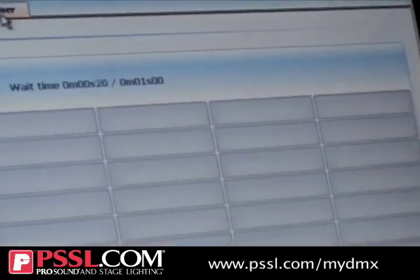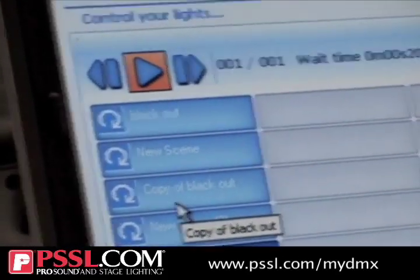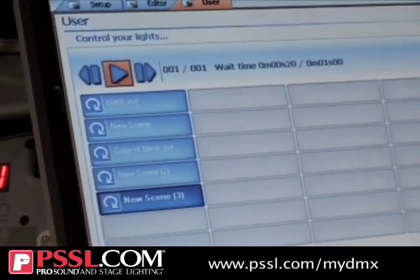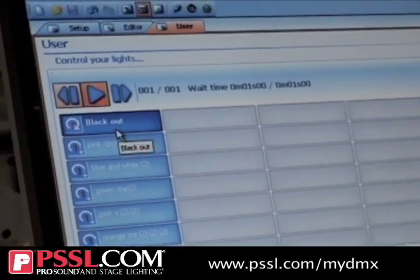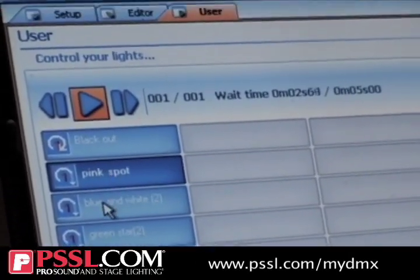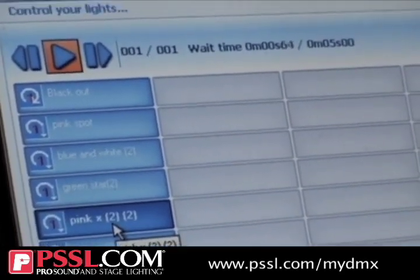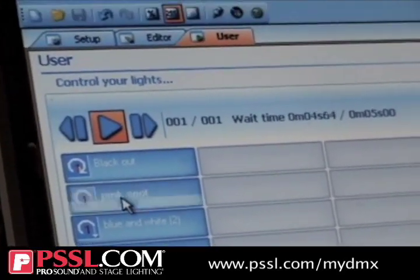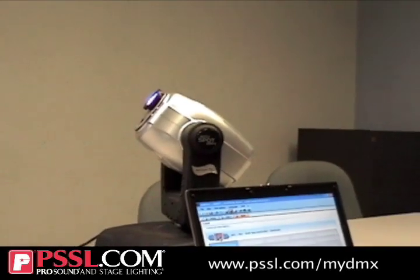And last but not least, the user window. All that is, is when you've made your scenes and put them in order, they'll all come up here — blackout being number one. I have one already made. So you have blackout, pink spot, blue and white, green star, pink X, purple X, and an orange tire. Once I want it to run, I start the pink spot, hit the on switch, and it goes every five seconds — it'll change to that scene and then start all over again. And there you go, you have your show.